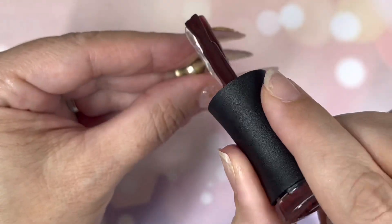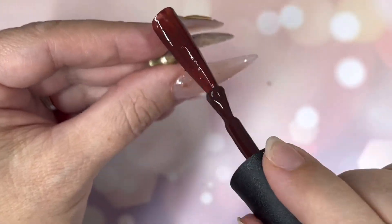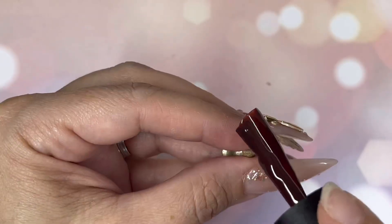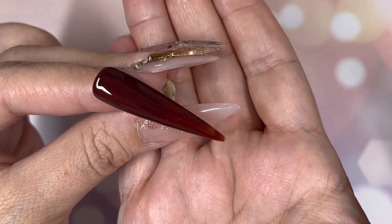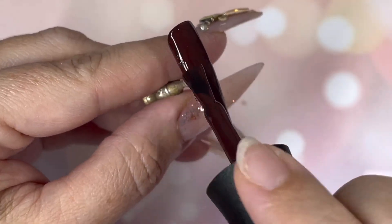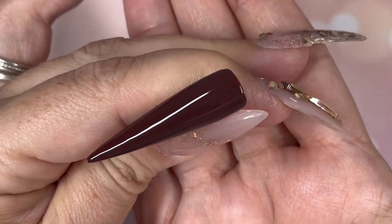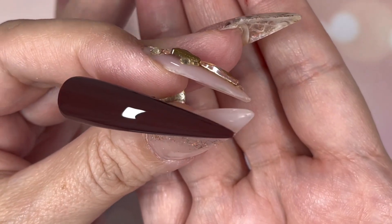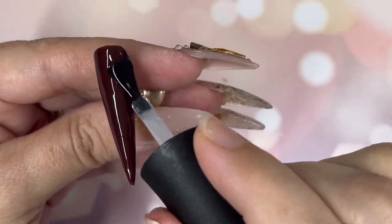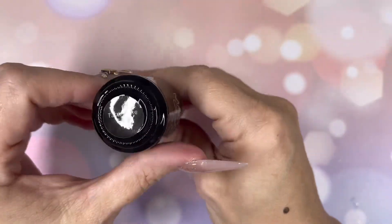'Oops I Burned It' — this is beautiful. I worked a bit thinner with this because it was very very deep burgundy. It's gorgeous — look at it. Just quickly even that out — that's the first coat, into the lamp. In with the second coat — look at that. Wow, holy moly, the coverage. Now we're going in with top coat. There we are.